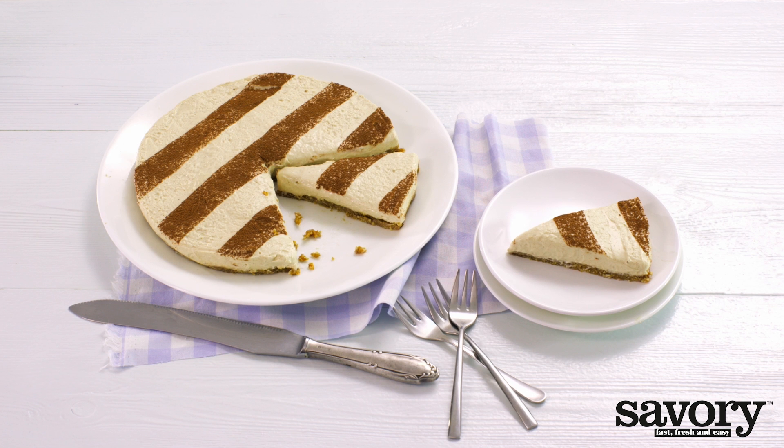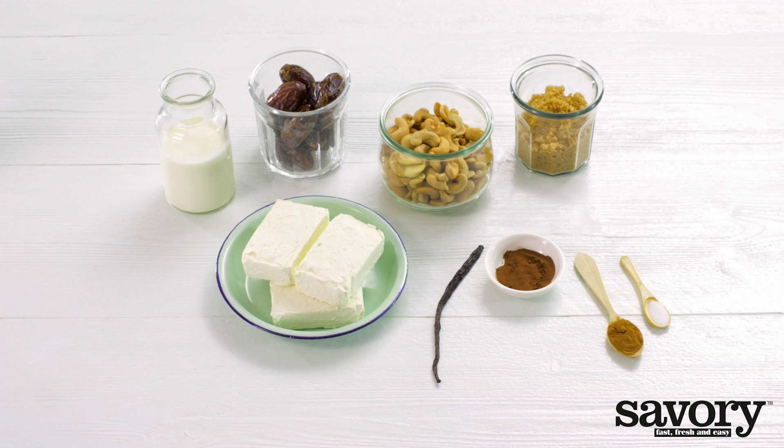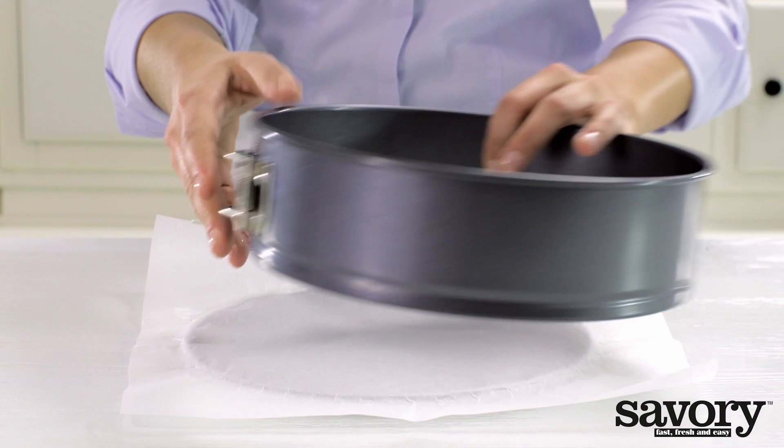Make your own no-bake vanilla cinnamon cheesecake with date nut crust the savory way.